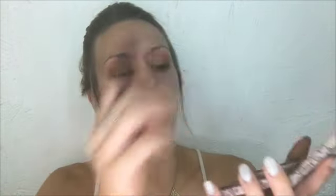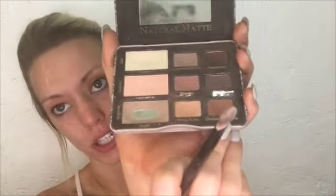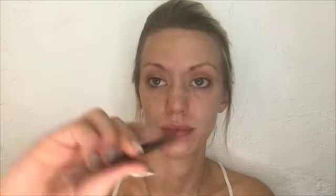For the kind of bronzy cut crease look she has, I'm going to take again my Natural Matte Palette and I'm using this kind of burnt orangey brown color called Chocolate Cookie. I'm actually using a flat concealer brush, the Shainey F70, so I get a nice fine line on my crease and I can just blend it out with the gold.